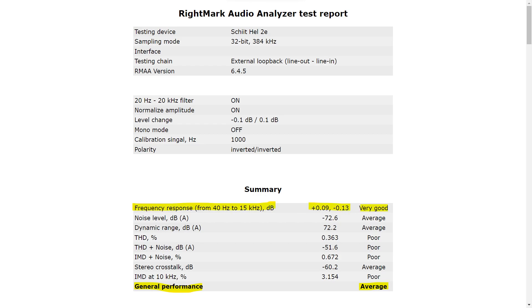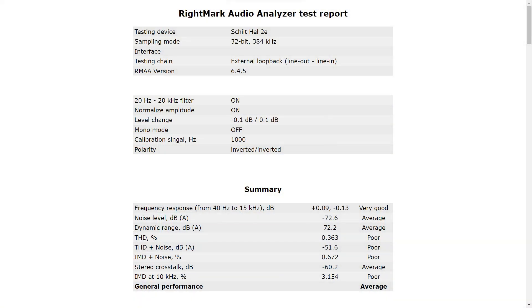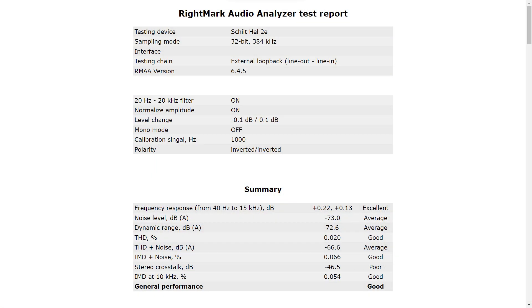The frequency response gets a very good rating, but there's something wrong in it. Just as in the Fulla, there's a difference in volume between the left and the right channel — the white line is the left channel and the green is the right channel. This is something I don't want to see in a high-end product that you just paid a lot of money for. Switching back to the overall scores, there are some averages and some pours. The average for stereo crosstalk is one of the things that most sound cards get wrong easily. When switching to the original power supply, we see some improvements — the frequency response is now excellent and there are three goods.